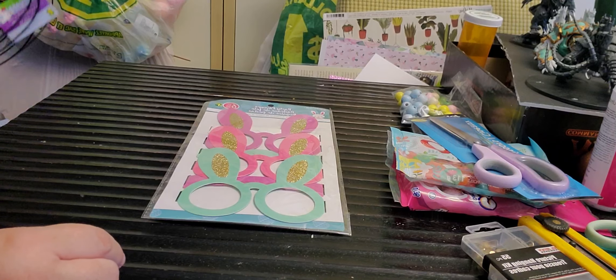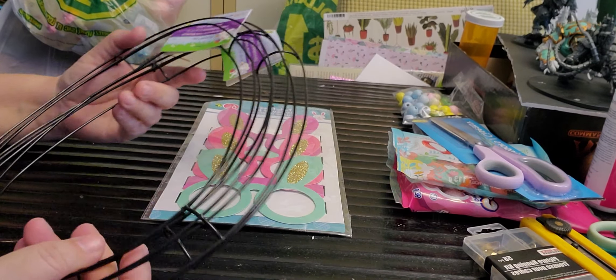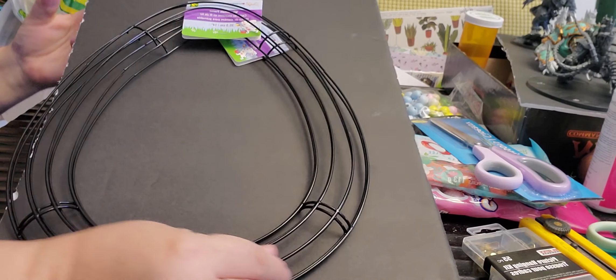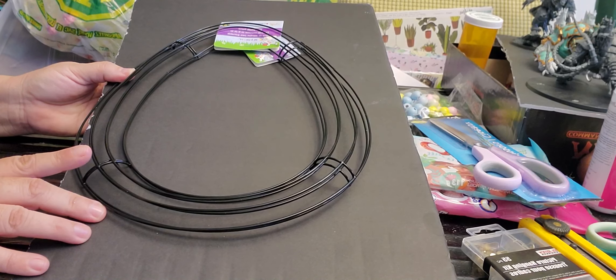I picked up two of these egg wreath forms — let me see if you can see that. There we go. I picked up two of the egg wreath forms and they are two dollars each.